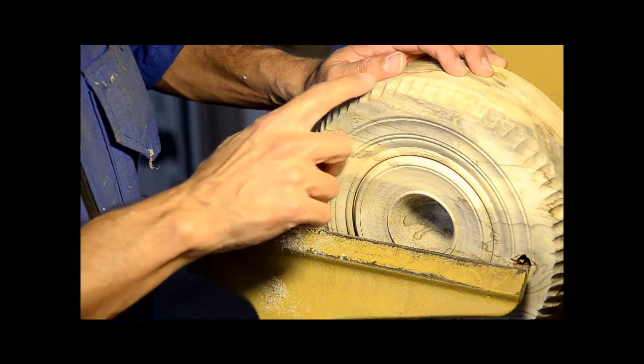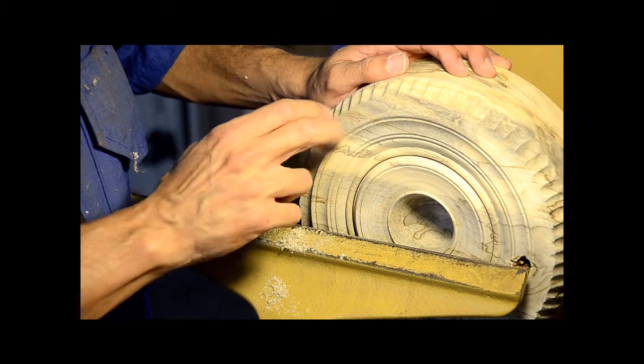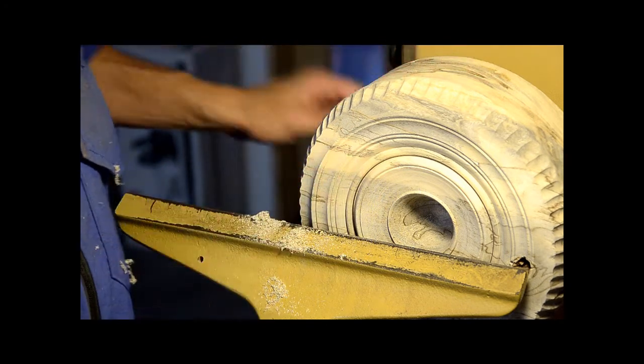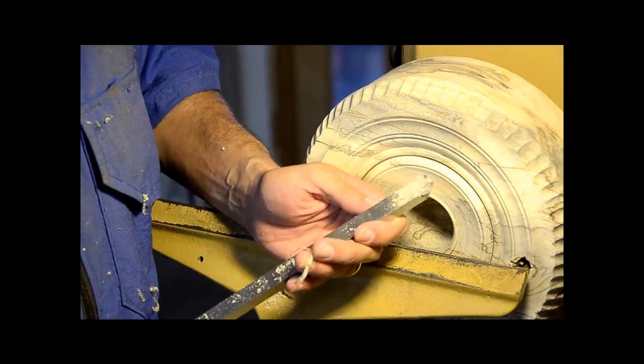I just finished carving the flutes around the circumference of this turning, but I need to go back and clean up this edge and take care of a little bit of tear-out that occurred as the carving tool exited the workpiece. To do that, I'm going to use the Easy Wood Tool Easy Finisher.